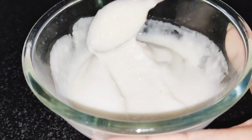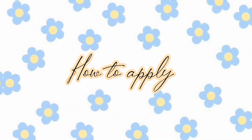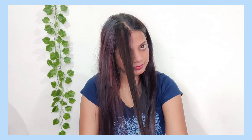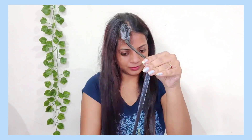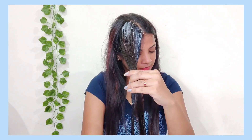Let's see how the application needs to be done. The keratin mask should be applied in a good way. Divide your hair into small sections, then apply from your hair's roots, through the length, and to the ends.